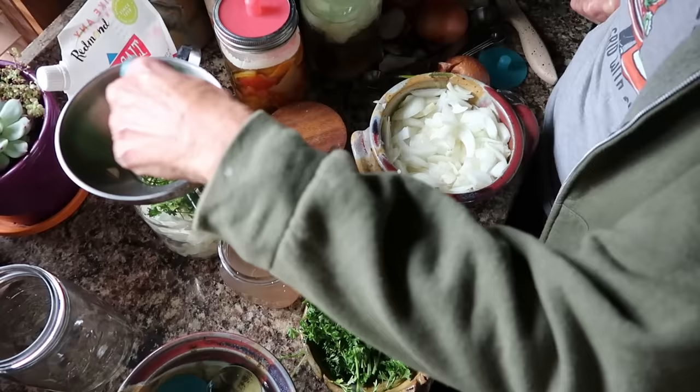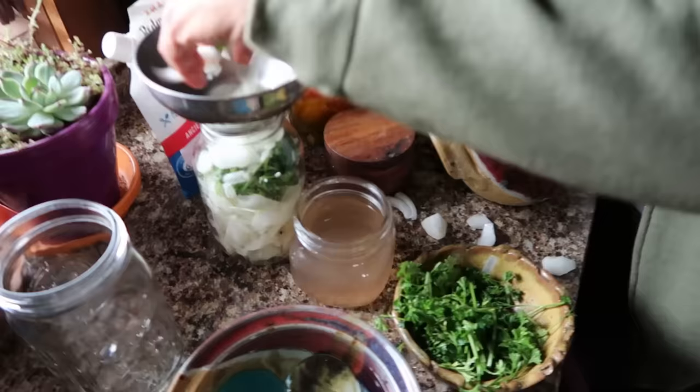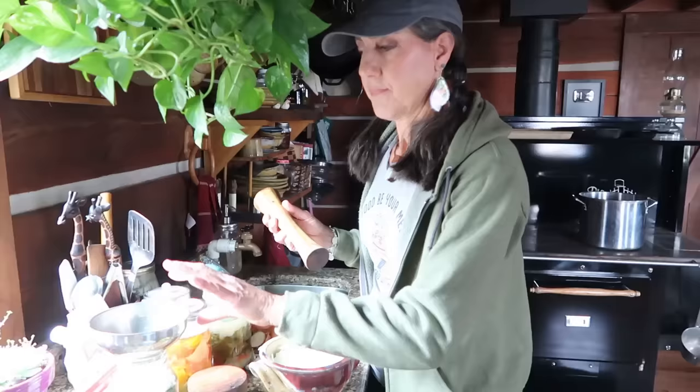I also like to add herbs into my onions when I'm making them. Today I have a lot of parsley growing outside still in this cold weather — it does like cold weather — so I'm going to put some parsley in. It adds just a little flavor to the onions.